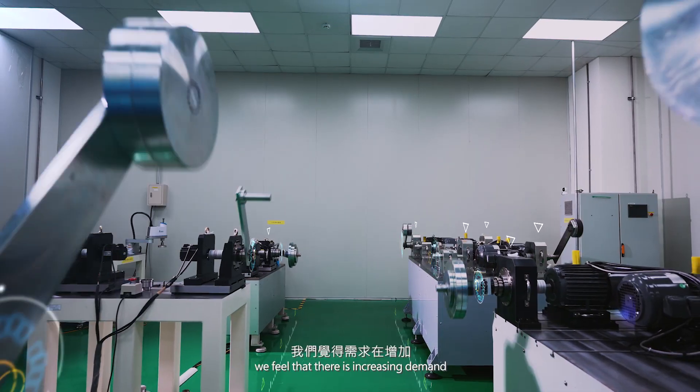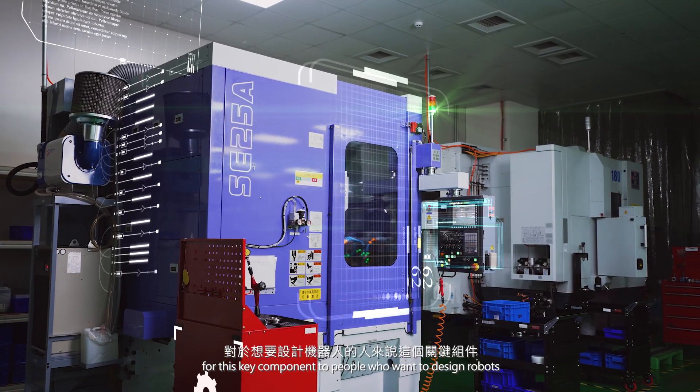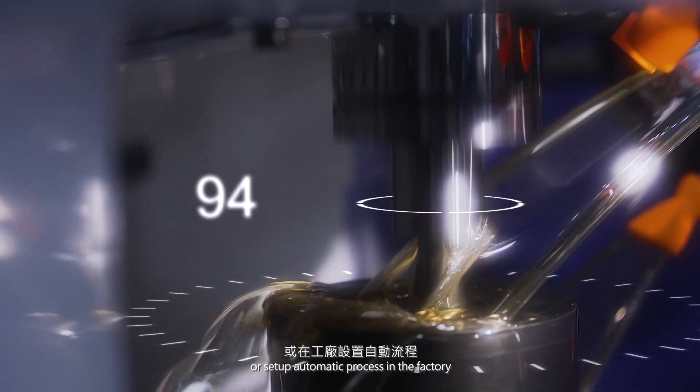We feel that there is an increasing demand for this key component from people who want to design a robot or set up an automatic process in the factory.